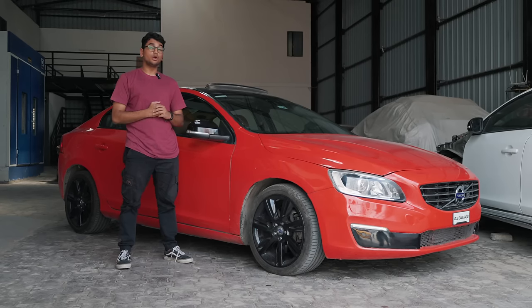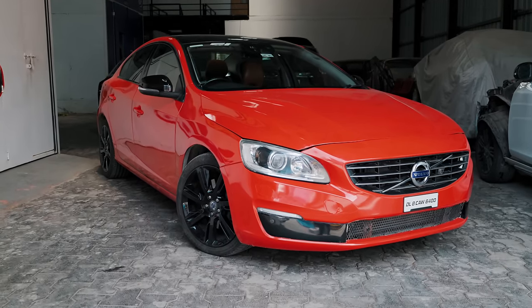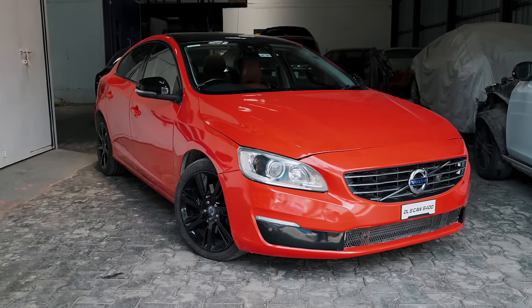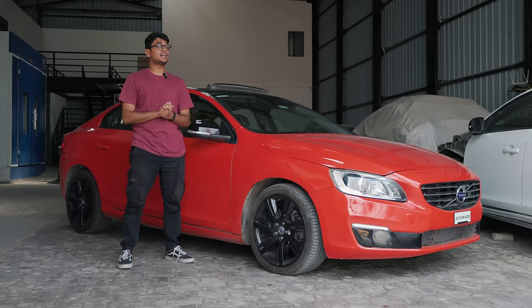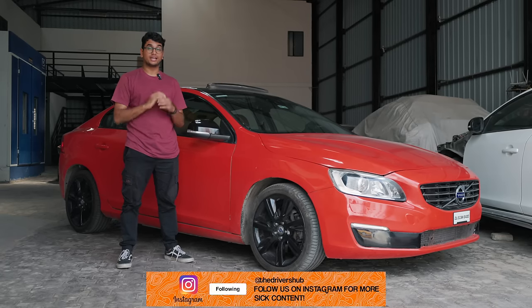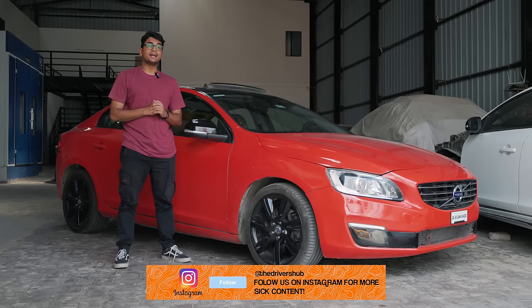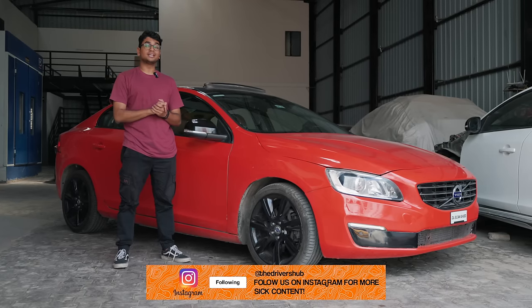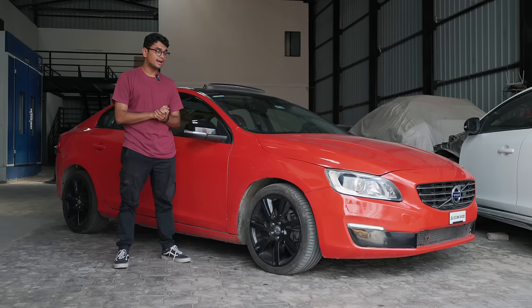Comment down below what you think of this Volvo S60 T6 all-wheel drive, and whether you would buy this over an Audi S4 or as your next performance car. Check out TDH Classifieds if you want to buy an interesting tuner or performance car. Subscribe to the channel, help us hit 100,000 subscribers and 50,000 on Instagram — and I'll catch you in the next one!